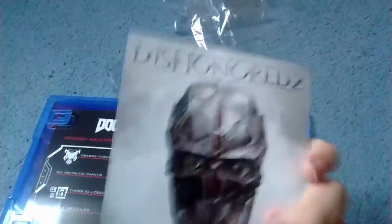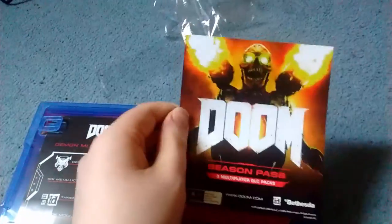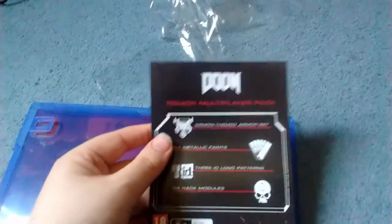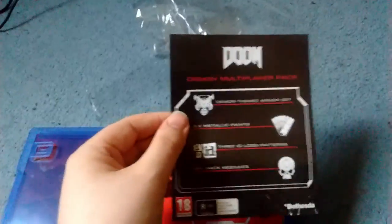Here's an advertisement — yes, that's an advertisement for Dishonored 2. Looks pretty good, I might get that, comes out later this year. And here is the DLC code for the multiplayer pack on the back. Don't bother trying to use it because I've already redeemed it more than likely.